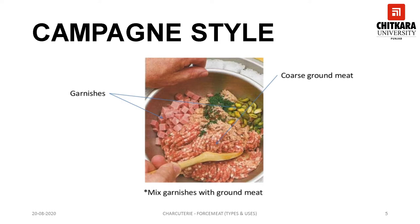This picture shows the preparation of Campania style forcemeat. Once the forcemeat is coarsely chopped or ground, the garnish can be added and the forcemeat is ready to be used.